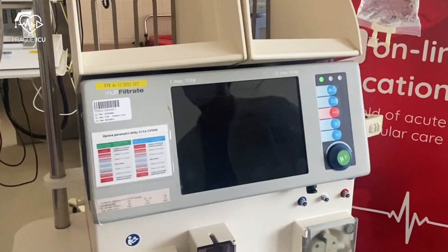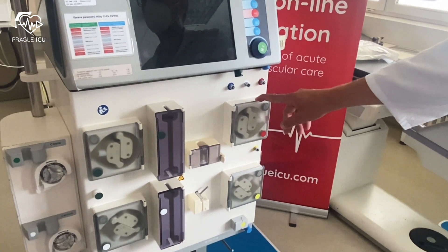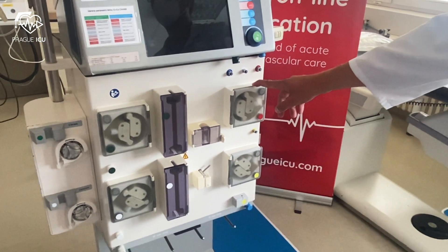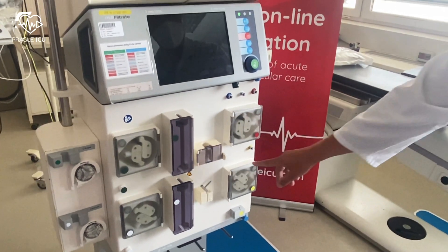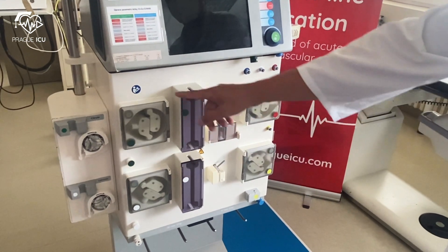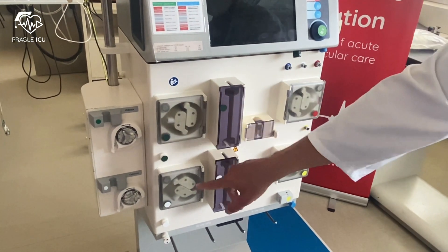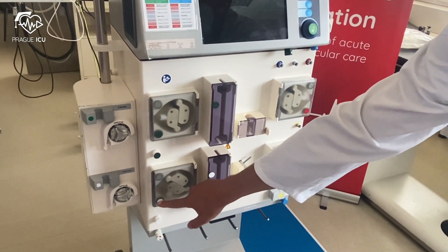First of all, let's get oriented in a multi-filtrate machine. This machine has four pumps that are color-coded: blood pump red, filtrate pump yellow, dialysate pump green, and substitute pump which is white.